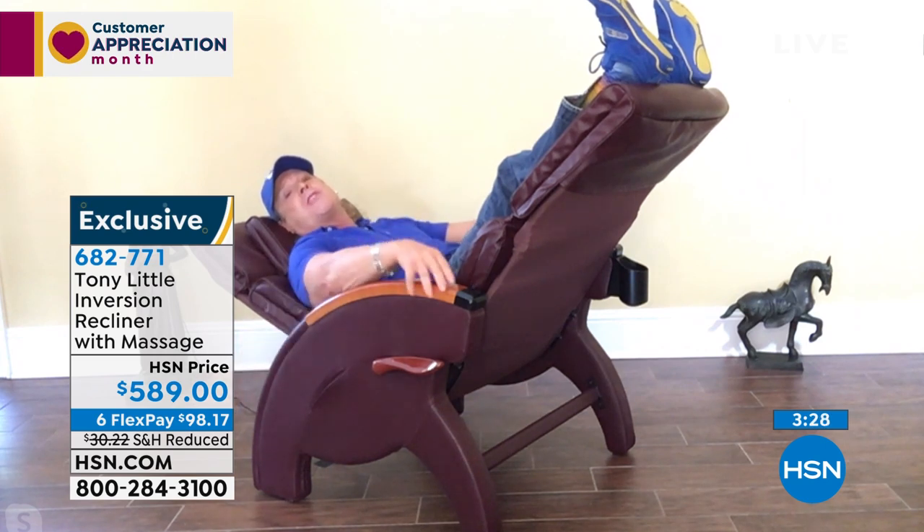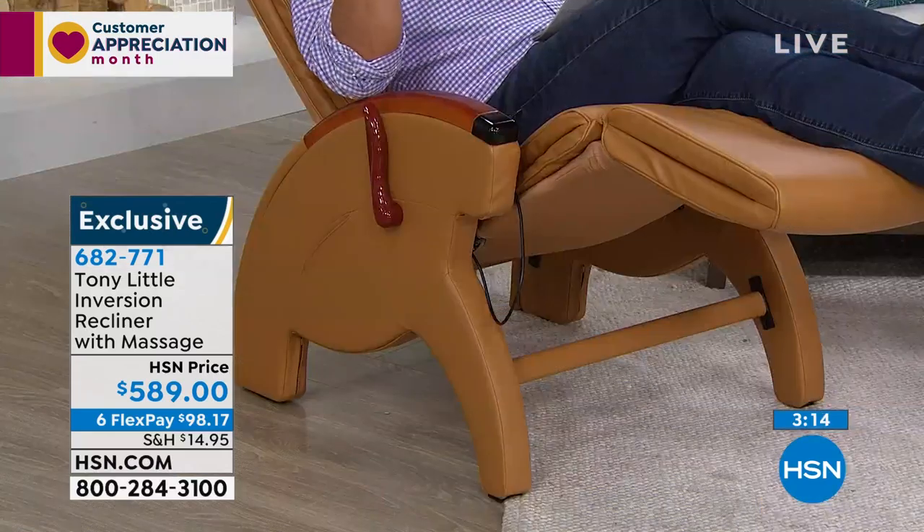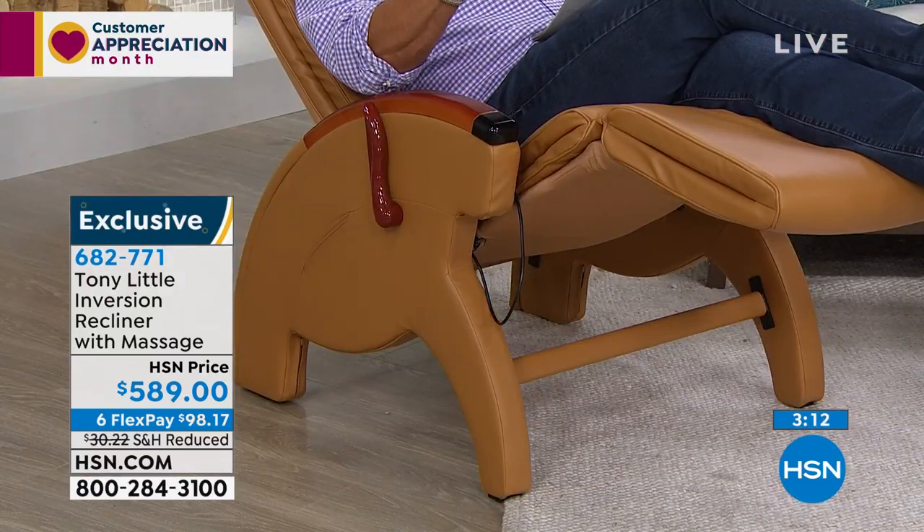You end up sleeping in the darn chair. I can't tell you how many times I woke up two hours later asleep in the chair. The worst thing is sitting in a chair or sofa that's basically 90 degrees, trying to elevate your feet and putting a pillow on you — doing all these things to make your sofa comfortable. When all of that, Tony, is built into this chair. Everything you would want: the pillow, the adjustment of the lower legs, the massage, the adjustment of how you want to elevate. I wrote down here: elevate to alleviate.